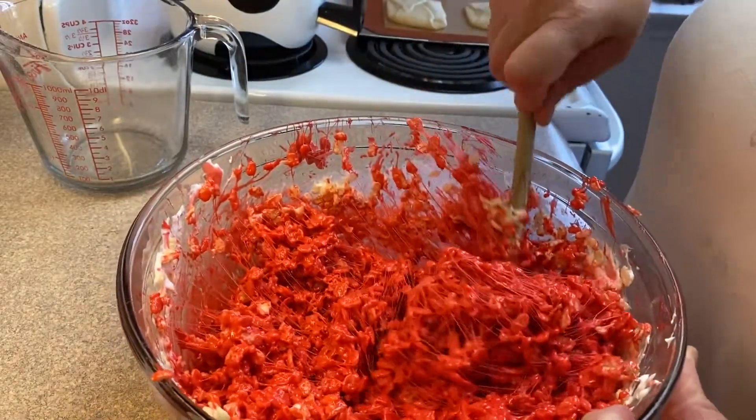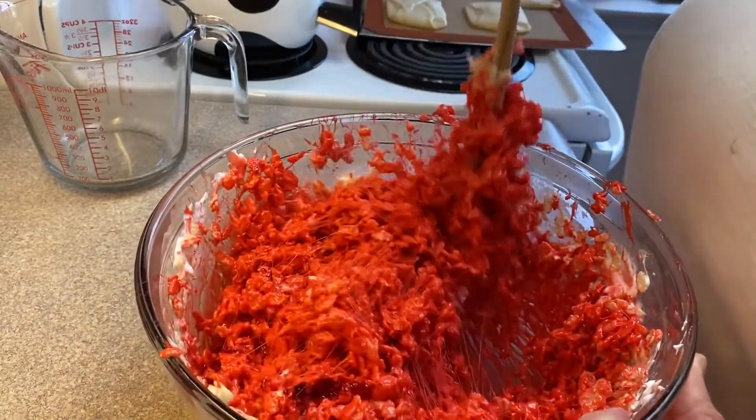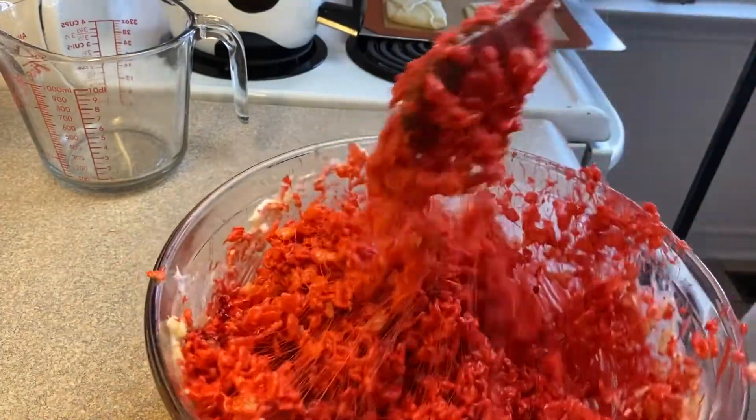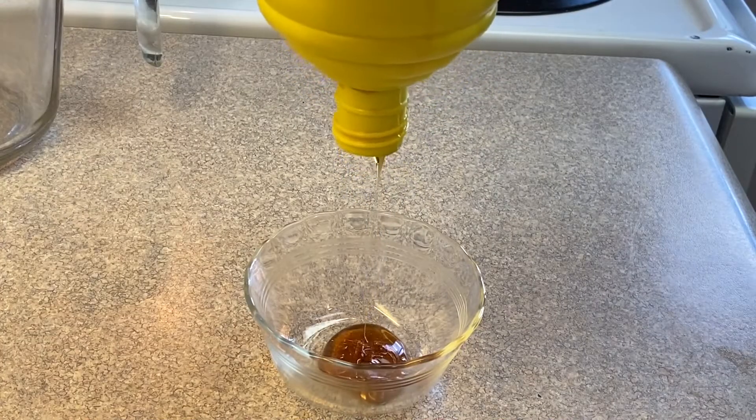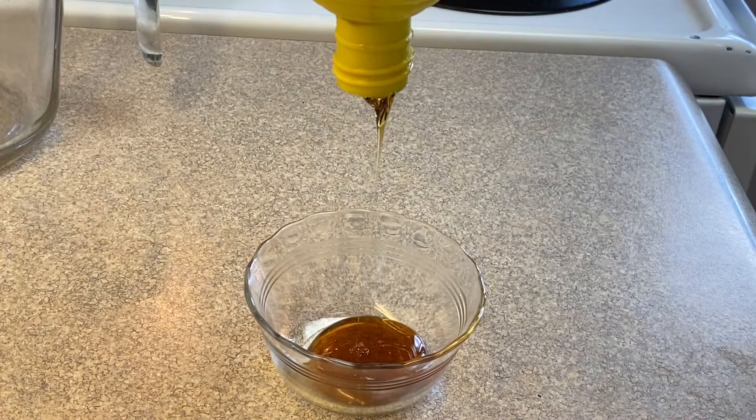Then I added in six cups of rice krispie cereal and just kept stirring until it was well combined and the color was evenly distributed. And that is it — that is your ground beef!